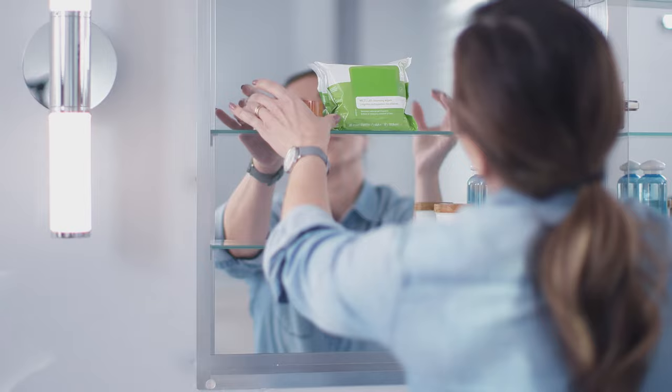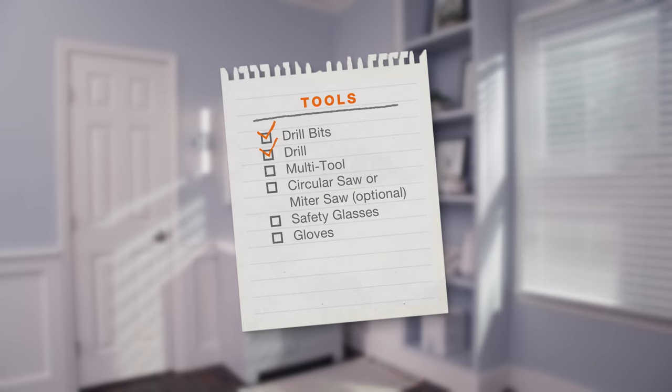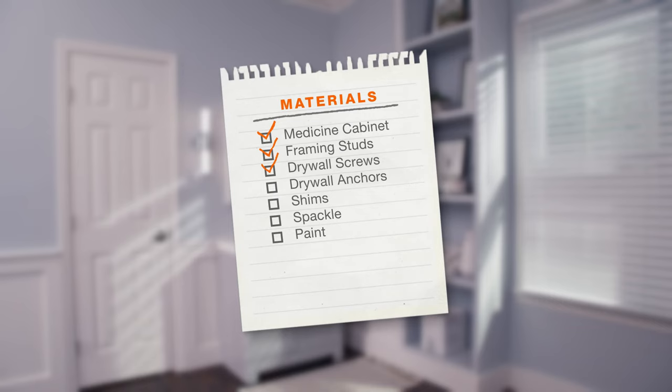Just like that, you have a beautiful and functional medicine cabinet that will make getting ready for the day a whole lot easier. Here's a list of tools and materials to take on this project like a pro. Good luck and thanks for shopping at the Home Depot.